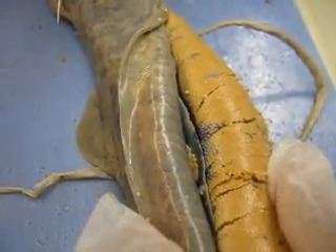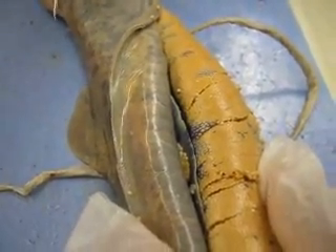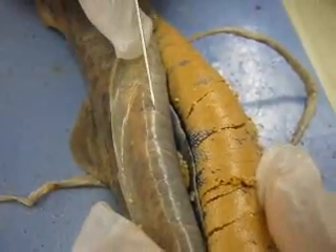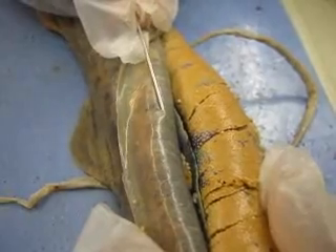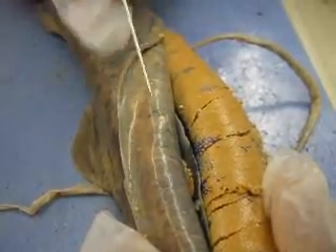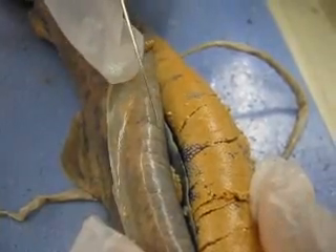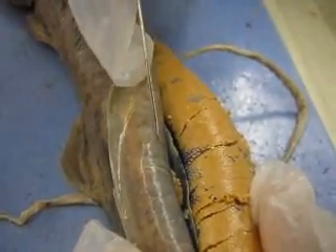Now we have the internal anatomy of the sagittal section. First we have the myosepta — the lines. Right now Luis is poking the pin through the myosepta, and in between the myosepta are the myomeres.